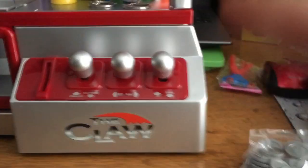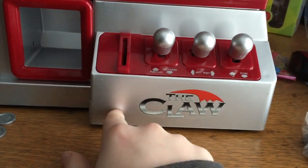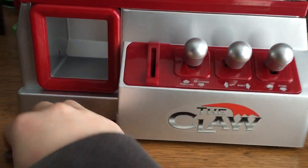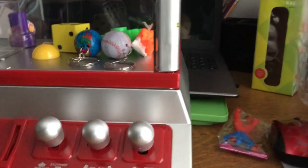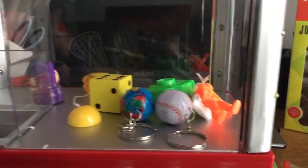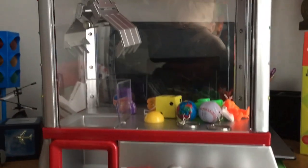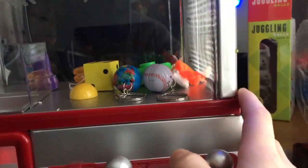Underneath the machine is a little coin box, so if you put real money in there you'll be able to get it back, or if you put the little plastic coins in, you'll get those back too. So let's get into playing a little bit. You can see the lights turn on when you play, and you can also run out of time.